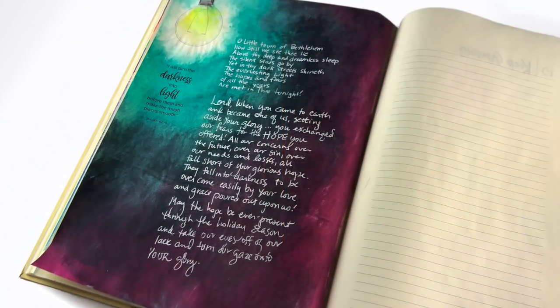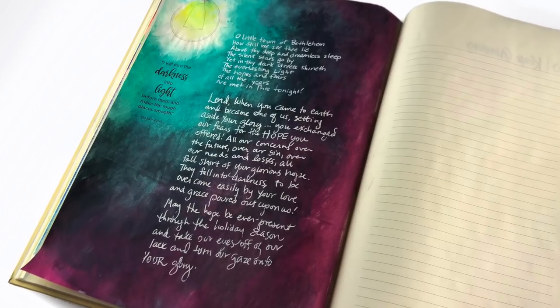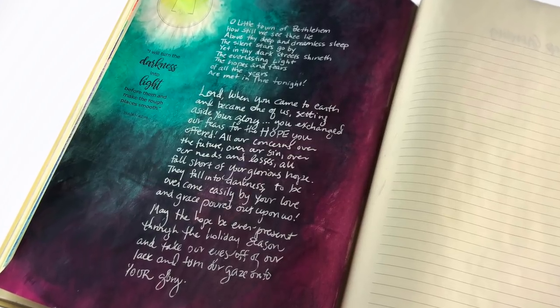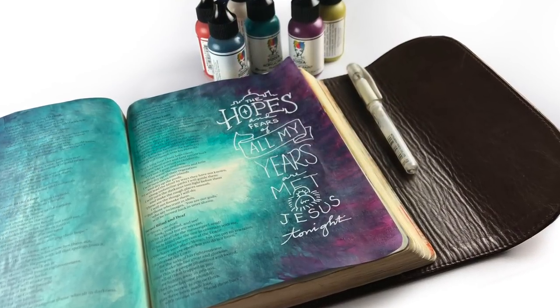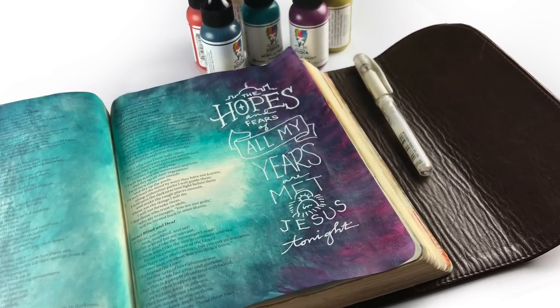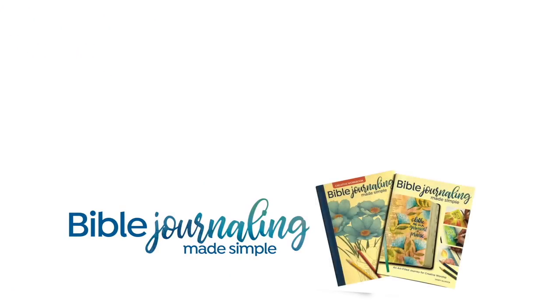The hopes and fears of all my years are met in Jesus tonight. It's a great reminder during the Christmas season that our hopes and our fears are met — anything we were afraid of has been answered by hope. So if there's anything you're afraid of right now, know that Jesus has it conquered. He's already got it covered. I hope you will join me next week for the next one in this Advent series. You can join me over on Facebook — I have a Facebook group full of wonderful people from all over the world sharing their journaling. God bless you.